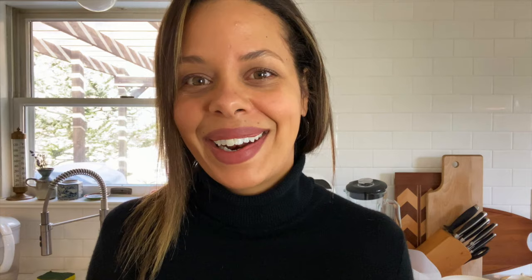Thanks so much for watching. Put your comments or questions down below and I will see you in the next one. Bye!